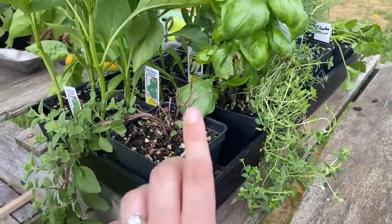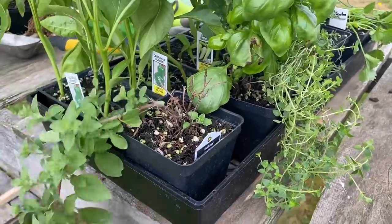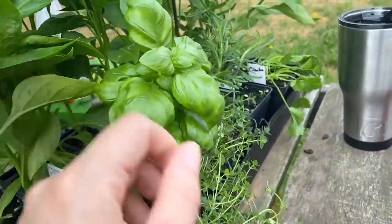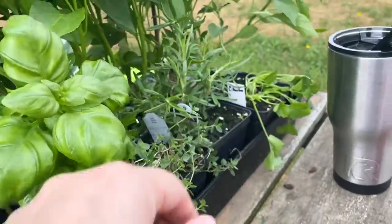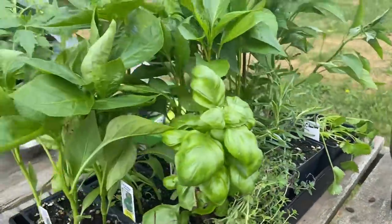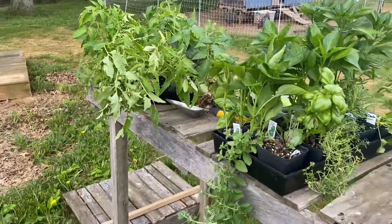For herbs, these were $4 each — I won't do that again. Anyway, this is some Italian oregano, some basil, some thyme, some rosemary, and some cilantro. I'm going to rush and get as much of this in the ground as I can before the rain sets in. I think I'm going to start with the tomatoes first.